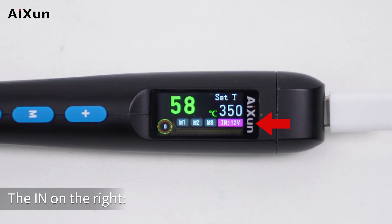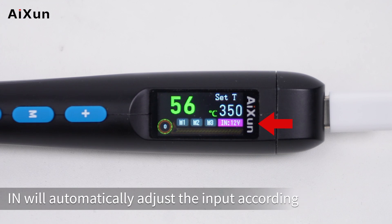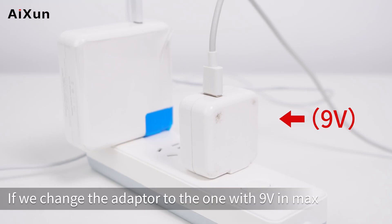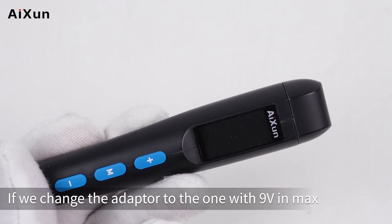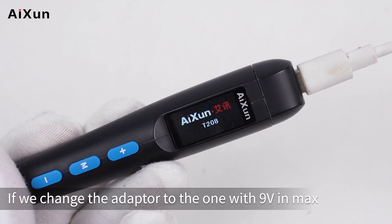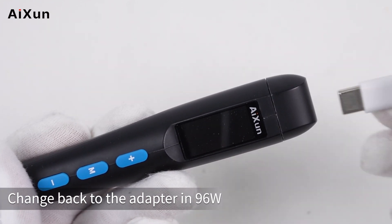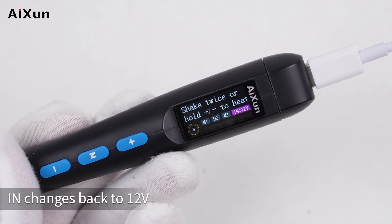The IN indicator on the right shows the current power input category — for example, 12V. It will automatically adjust the input voltage according to adapters with different power ratings, self-adapting to the maximum available power. If we switch to an adapter with a 9V maximum, the display will automatically change to 9V. Switching back to the 96W adapter changes it back to 12V.